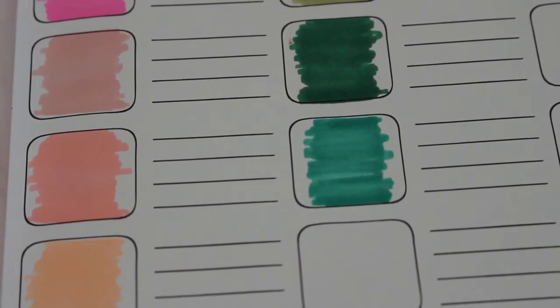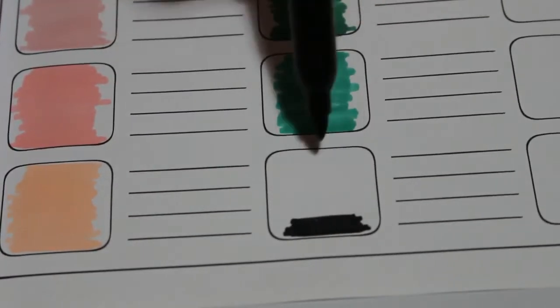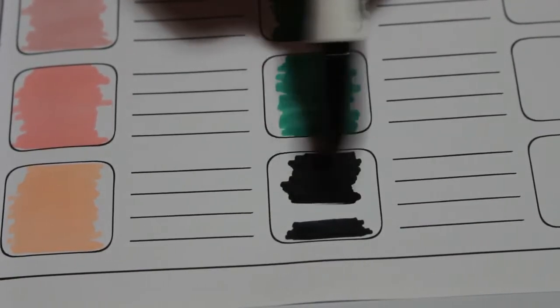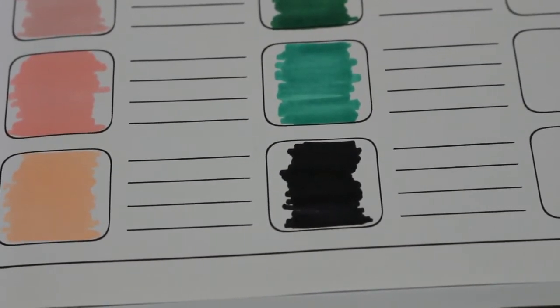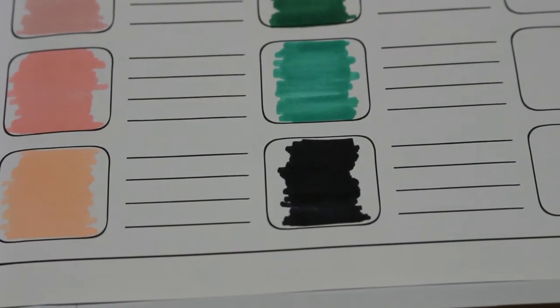So we're onto - oh, this looks like it's the black one. Oh yeah, it's a good deep black. The thing I like about Sharpies is you can buy packs of just black ones, so if you use a lot of black you can just get a pack of black Sharpies.